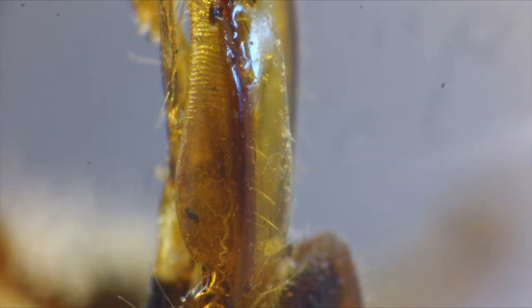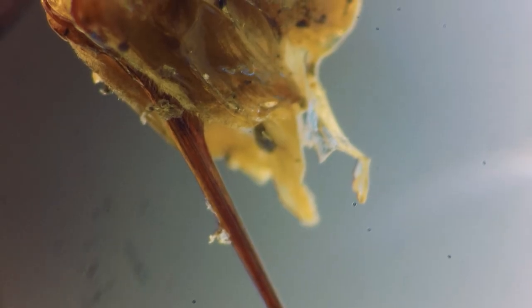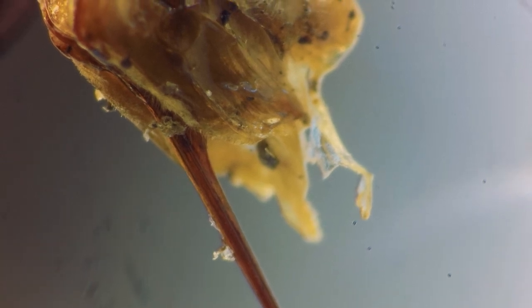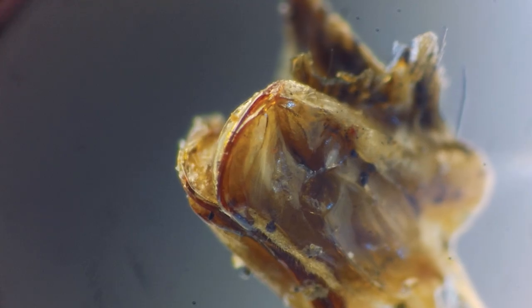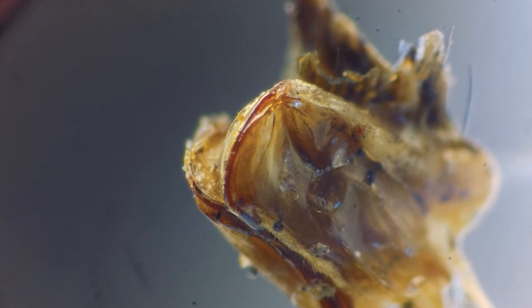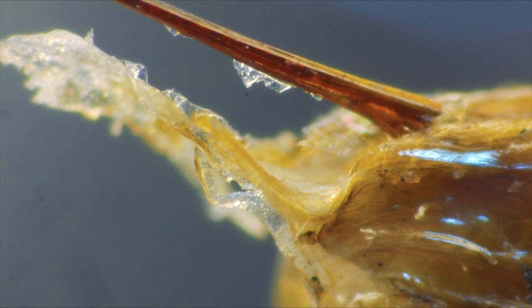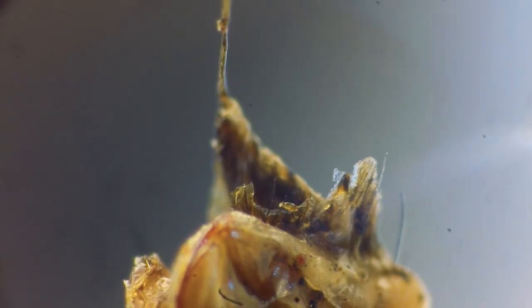And this is what bees are best known for — their stinger. Maybe not quite seen this close though. It's a little sack that's filled with muscles and a series of tubes that form the basis of the actual stinger itself. Below here you can see the muscles that contract to push out the venom. And this is where it detaches from the bee.